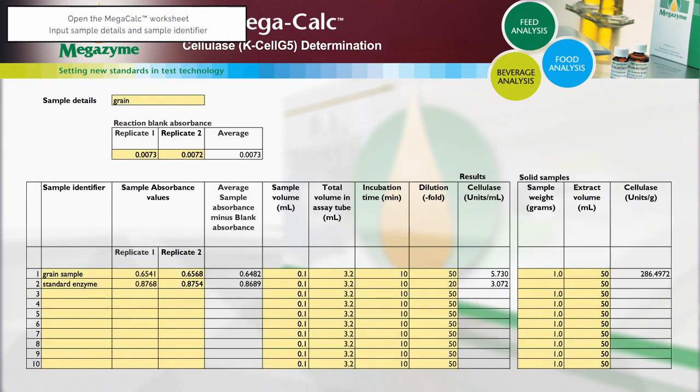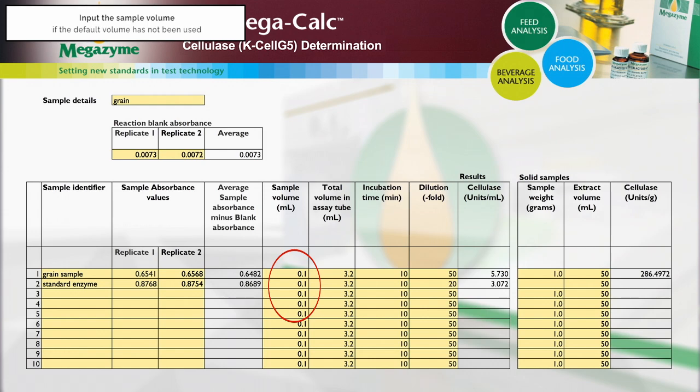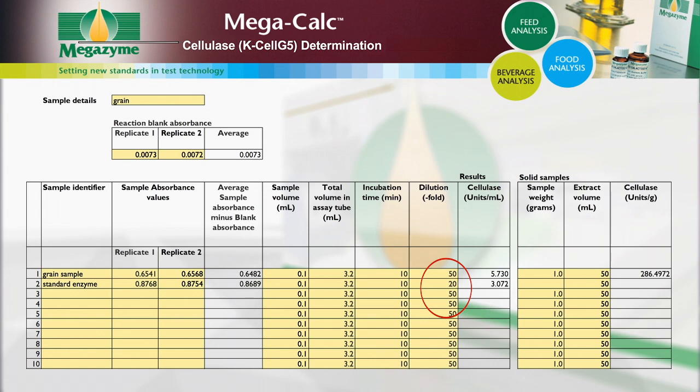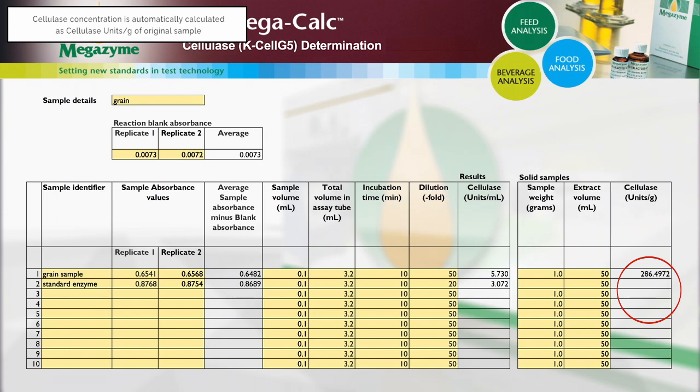Open the MegaCalc worksheet and input the following: sample details and sample identifier; absorbance readings for the blanks and samples; alter the sample volume if a volume other than the default 0.1 millilitres is used; alter the total assay volume if a volume other than the default 3.2 millilitres is used; alter the incubation time if a time other than the default 10 minutes is used. If dilution of the sample has been performed, input the dilution factor used; if no further dilution was performed, the dilution factor is 1. Alter the sample weight and extract volume if a weight other than 1 gram and an extract volume other than 50 millilitres is used. When all of the data has been entered, the cellulase units per gram is automatically calculated in the original sample.